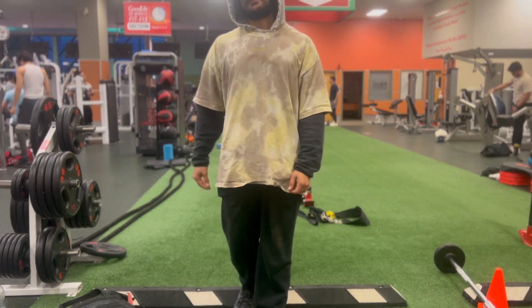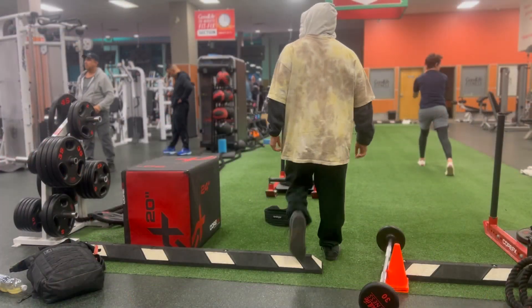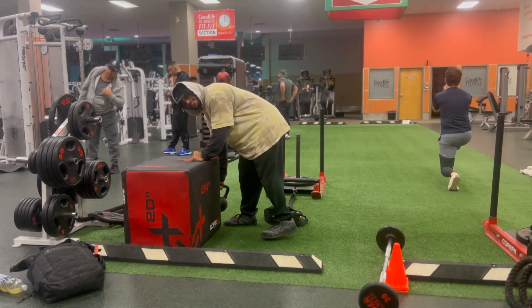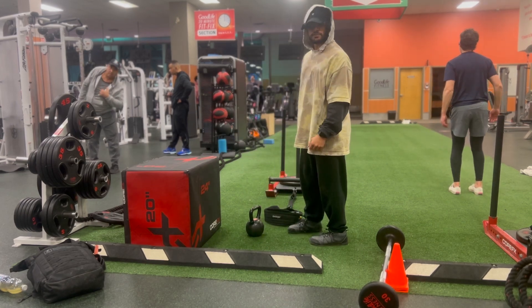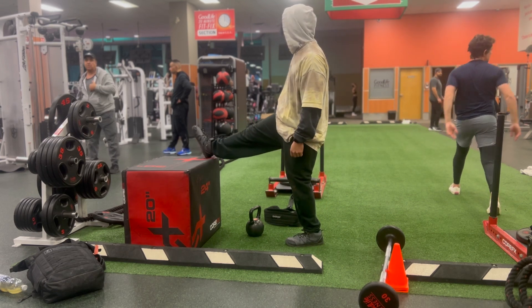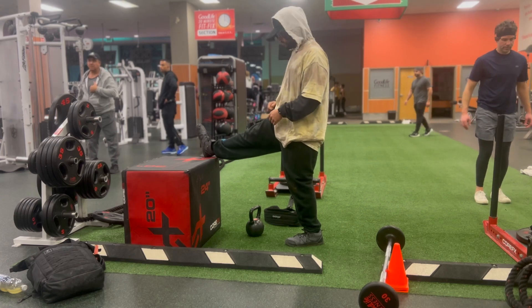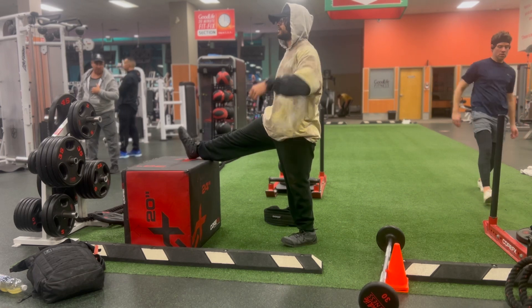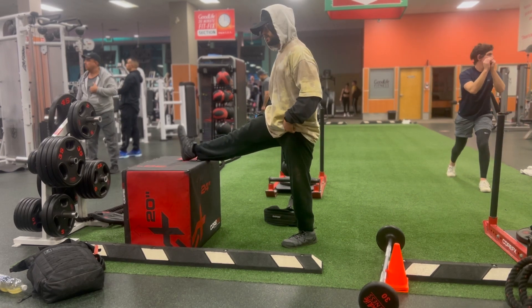Starting with the sled as my first mobility exercise. I'm going to record my sled work on this set too, but if I stick to reverse sled on the next one, I'm not recording anything. With the kettlebell, what I'm doing for mobility this time is focusing on hamstring mobility one leg at a time by doing leg elevated stiff leg deadlifts.